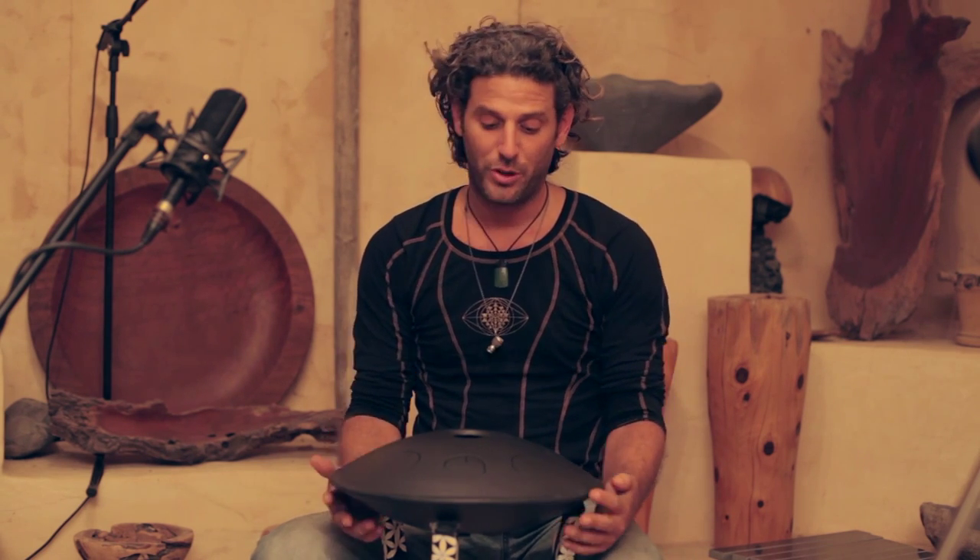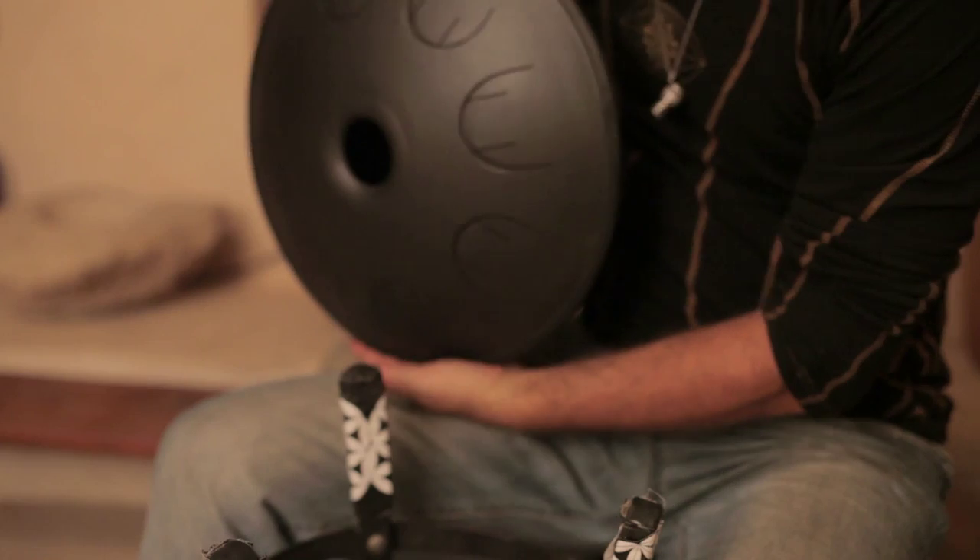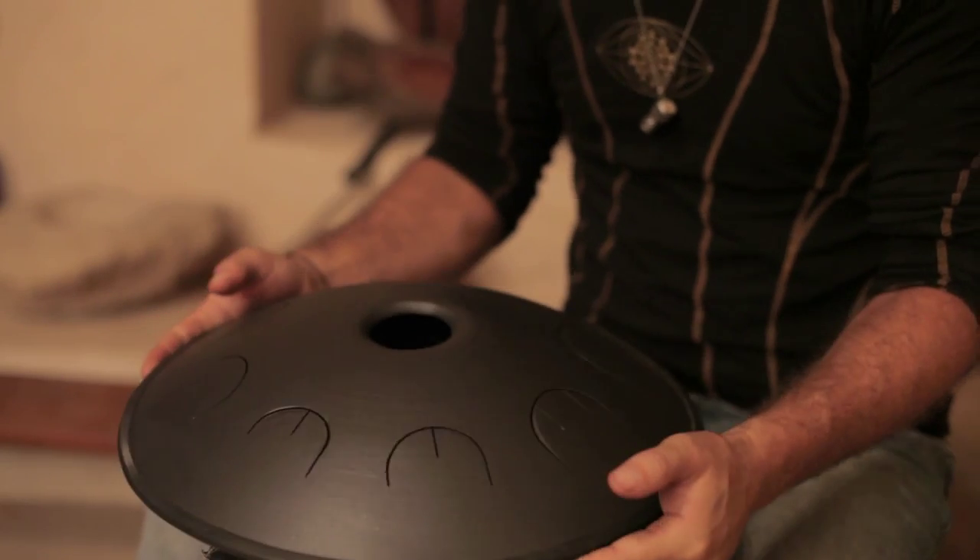Hi guys, this is Idai Lieberman from Talking Drums, here with another tutorial for this instrument, the Funtone by OneTone, a tongue steel drum.